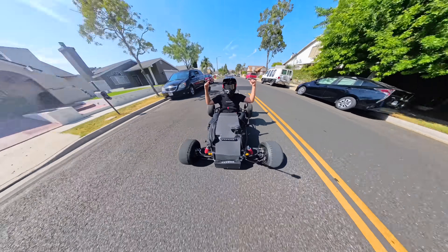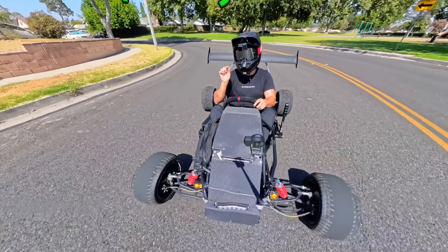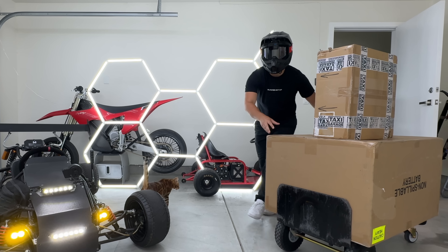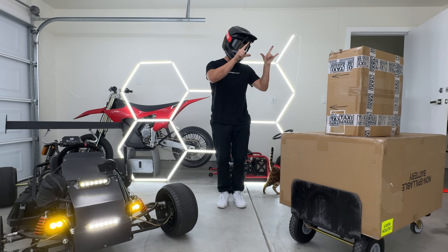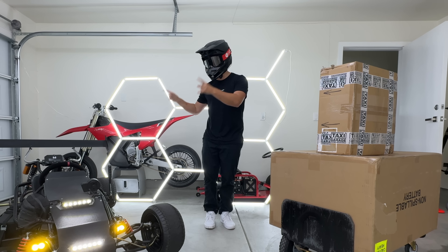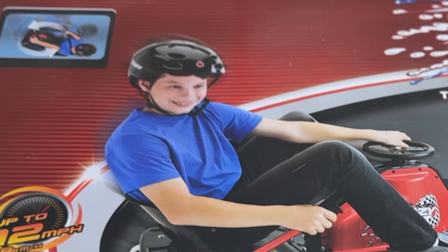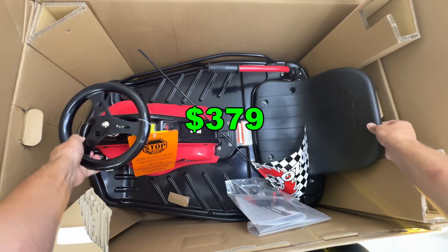Everyone loves the bat cart, but very few are willing to pay the $15,000 price tag. In this video I'll teach you the cheapest and easiest way to build your own go-kart that will drift even better than the bat cart. I'm starting with the cheapest electric go-kart on the market — look how much fun this kid's having — it's the standard size Crazy Cart on Amazon for $379.